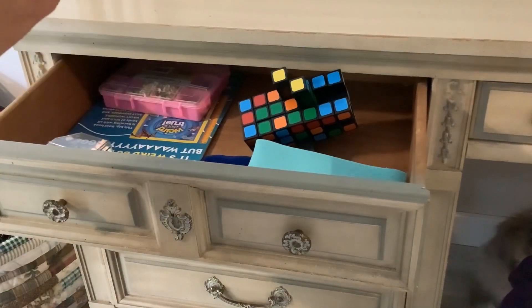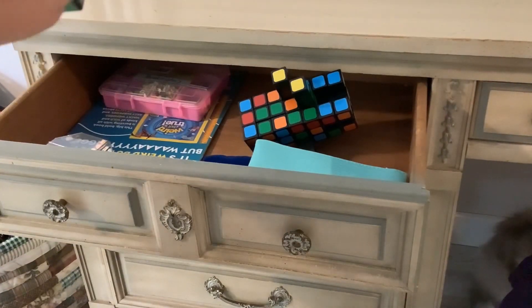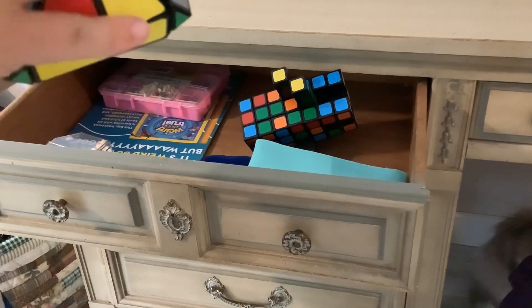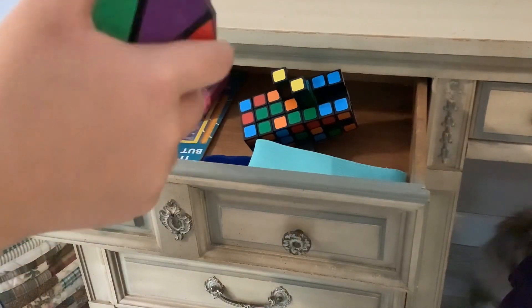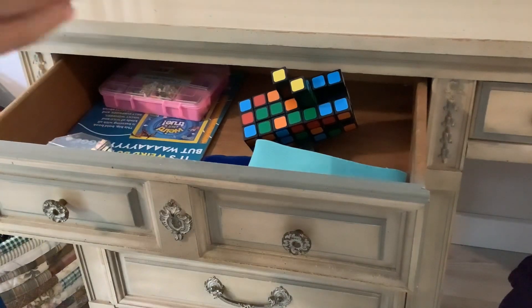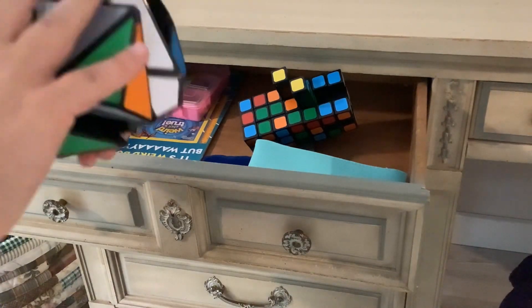And this last one is the Dianchen shield cube, also called Dianchen. This might be my only Dianchen puzzle. It turns quite good, though it kind of locks up a bit.